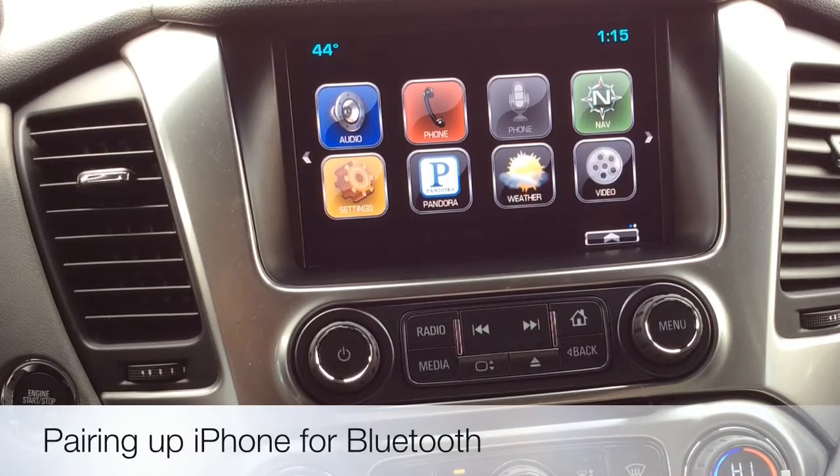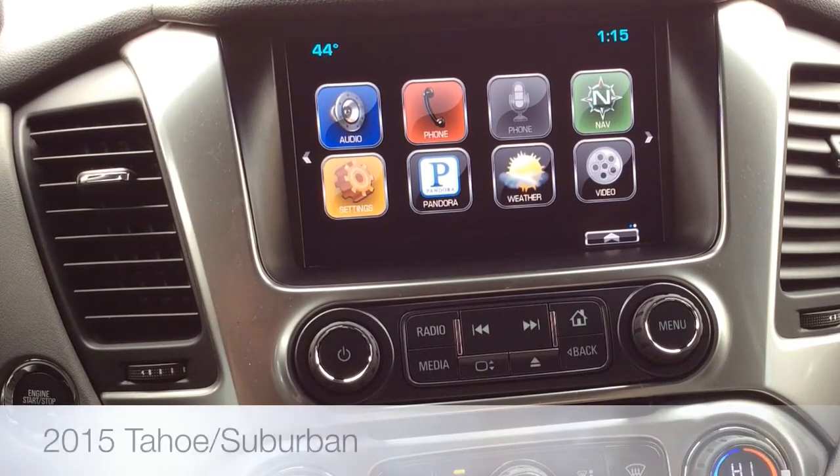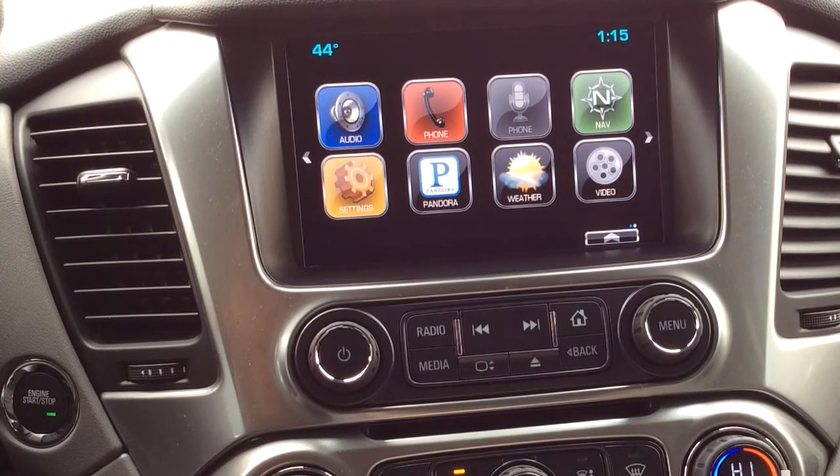Hey everybody, it's Techmatic over here at George Weber Chevrolet in Columbia, Illinois, and I'm sitting in a 2015 Tahoe. Today we're going to show you how to pair up your phone for Bluetooth on a 2015 Tahoe and Suburban. It's exactly the same.